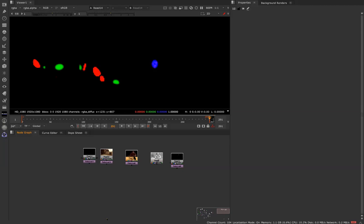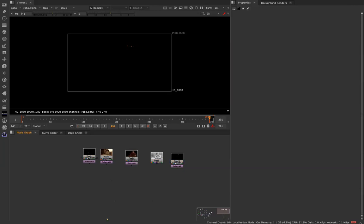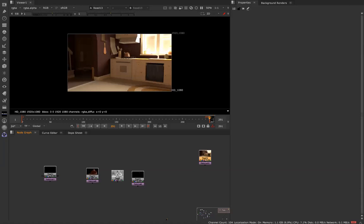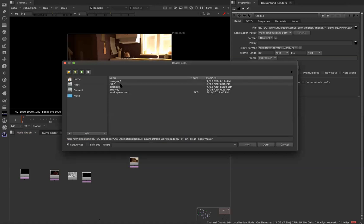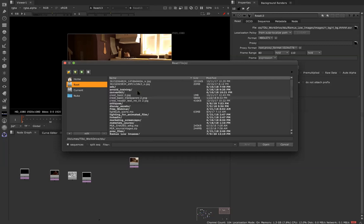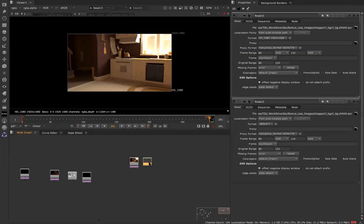So now we've got our comp. We've got our beauty character, our beauty background, an ambient occlusion, and some eye stuff. What I usually do when I start is I begin with the background. Let me make sure I've got this loaded correctly. If anyone has any questions about anything, don't be afraid to hop in on the chat window — I'm periodically checking the chats in Slack, Zoom, and Facebook.